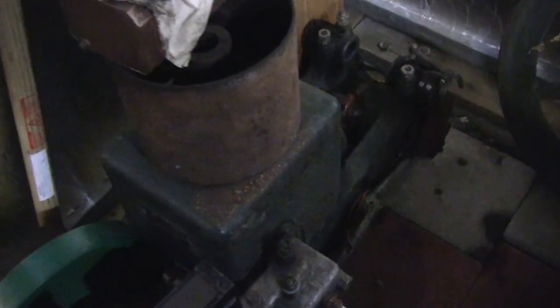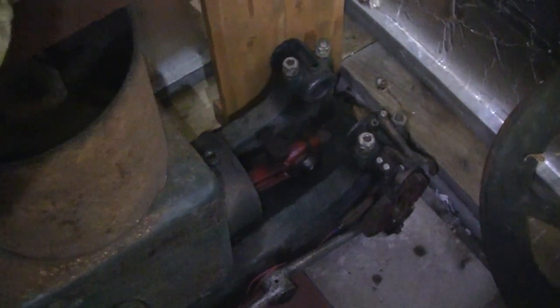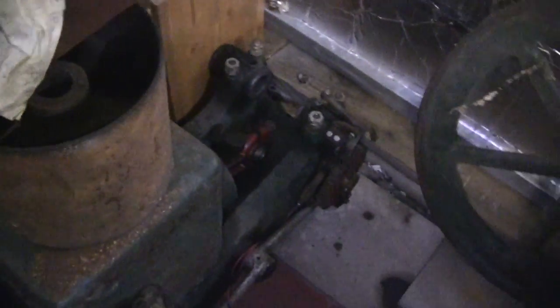Hi Tubes. We're over at our buddy John's house and I don't know if you guys remember this engine here. It had a cracked crankshaft on it and it's been almost two years. This is a headless Witte, I think it's a six horsepower, and we've been trying to get a crankshaft for it. There are flywheels to it. We've been trying to get a crankshaft for it for two years and I haven't been able to.